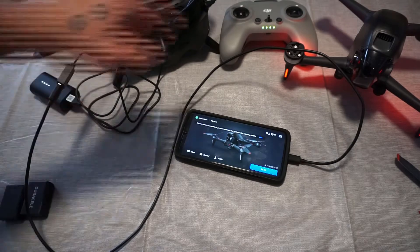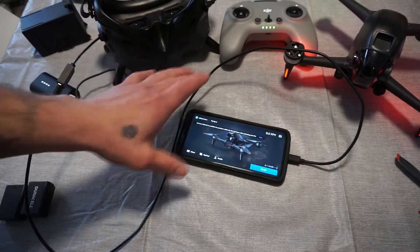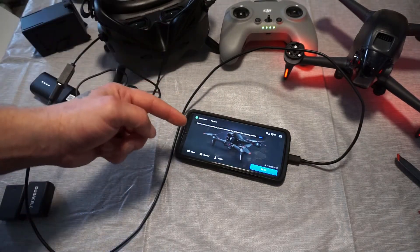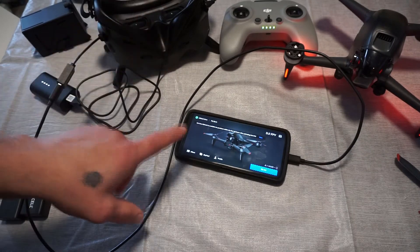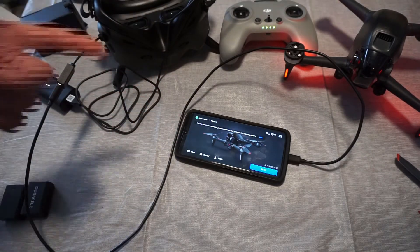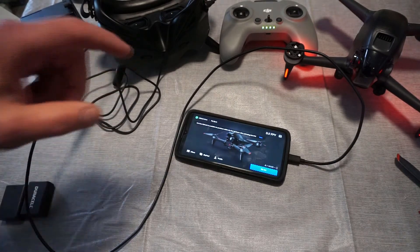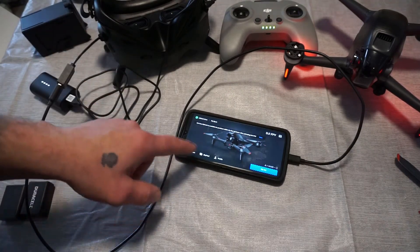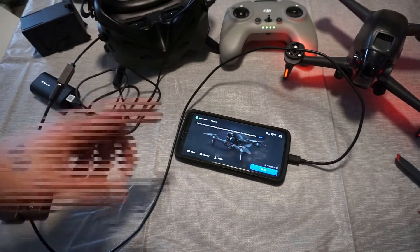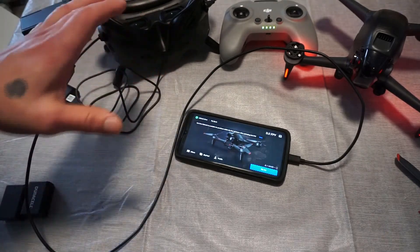Also, if you have downloaded the DJI Fly app from the Google Play Store, it's not going to work. DJI has said there is a bug in it and it's not working right. So what you need to do to get the proper app is either go on the DJI store or simply scan the QR code on the back of the box.